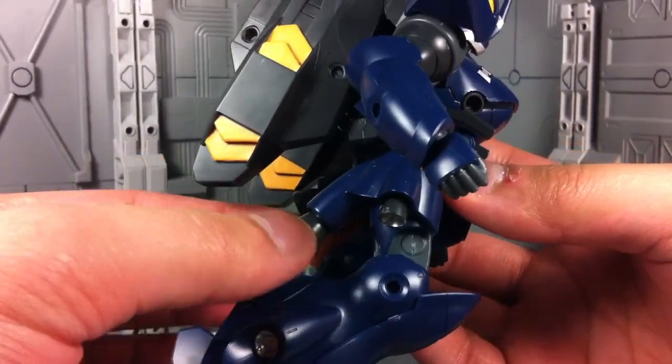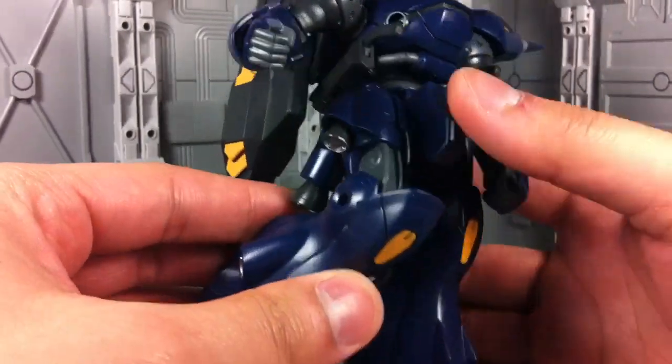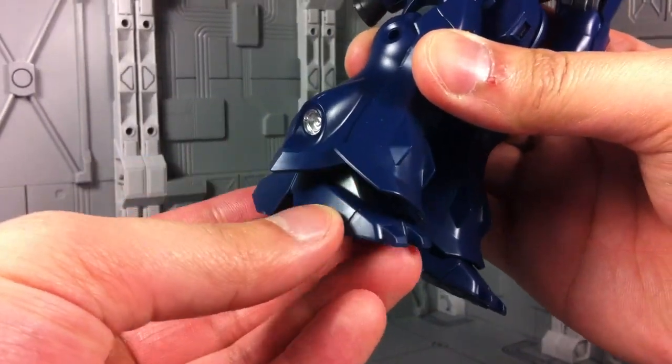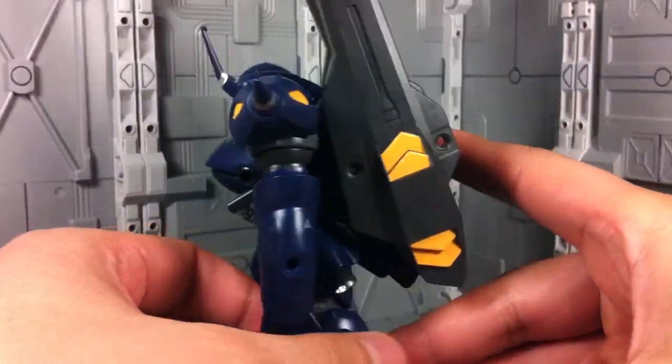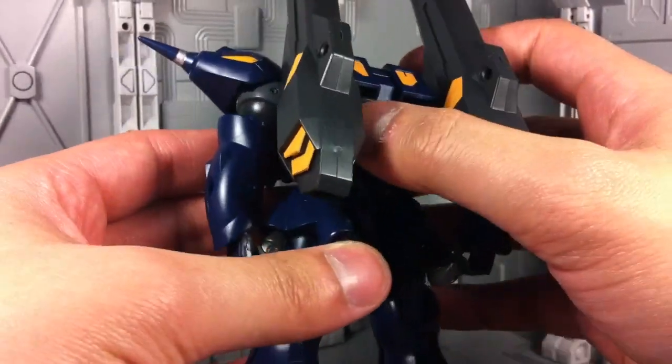The knee collides with the booster, and even without the booster it doesn't get much further. The ankles are on a hinged ball joint so they can go back and forth with some good amount of tilting. There's some good toe articulation, and all the boosters on the Kampfer are poseable ever so slightly in their own right.